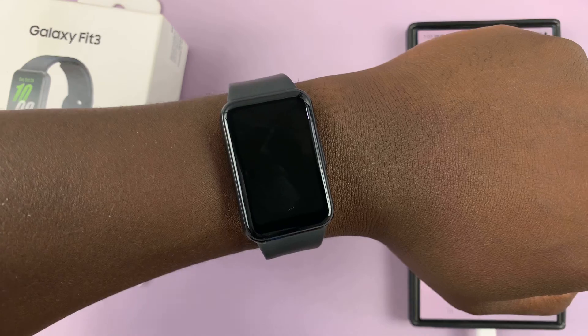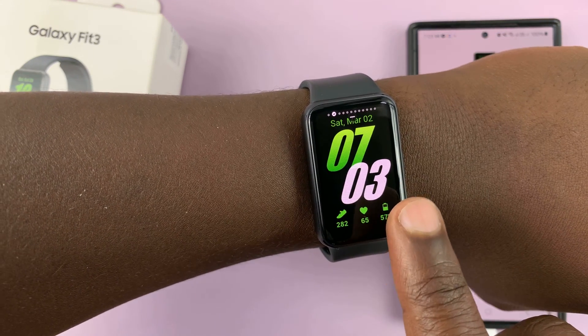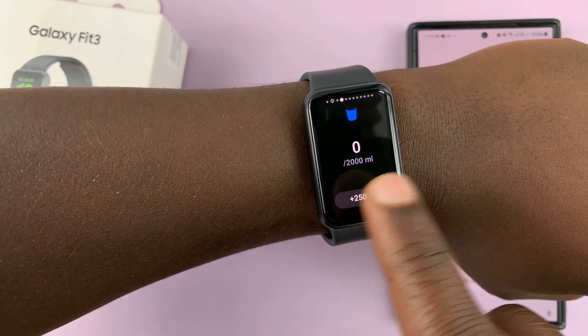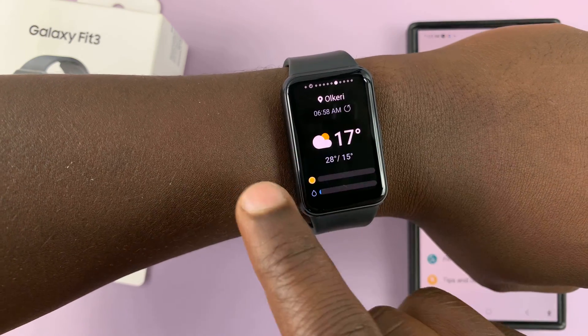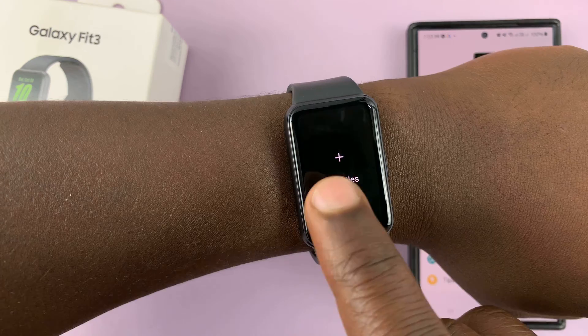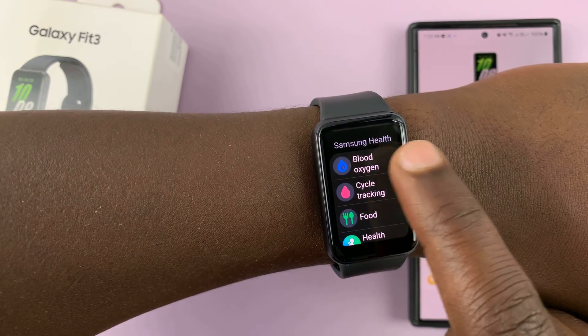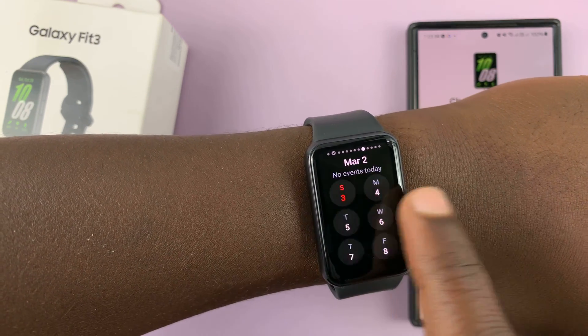Once you wear it, go from the watch face and swipe from right to left. You're looking for the blood oxygen tile. Sometimes it may be there, sometimes it may not. If it's not there, you want to go to Add Tiles and then find the blood oxygen tile and add it to your tiles.